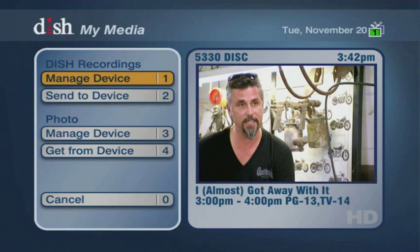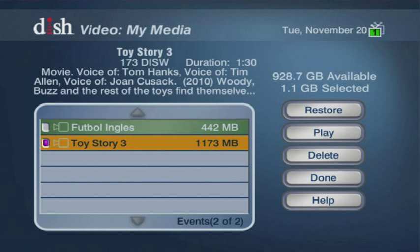After transferring, your programming can be accessed by selecting Manage Devices from the My Media menu. The Managing Devices screen will display all the programming transferred from the DVR box to your Seagate DVR. You will have several options available on this screen such as Restore, Play, and Delete. If you want to restore a program to the DVR box, just select the program and select the Restore button. You can also select several individual programs or all the programming and send it back to the DVR box in case the Seagate DVR needs to be disconnected.